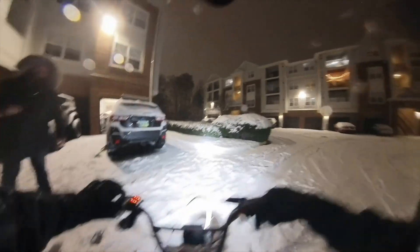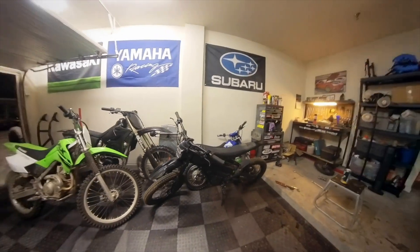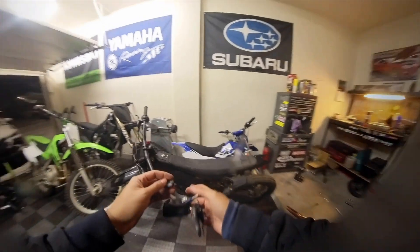All right, I'm building another one of these. I kind of just want to see how the Talaria rides in the snow with these Shinko tires on it.